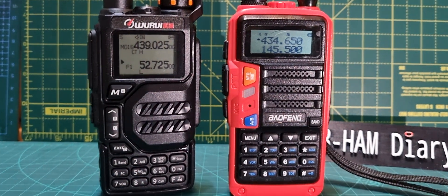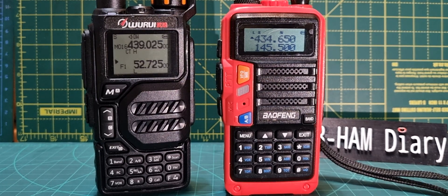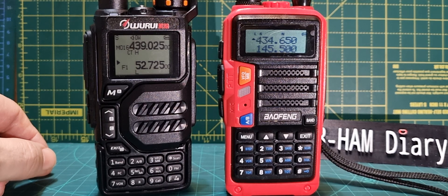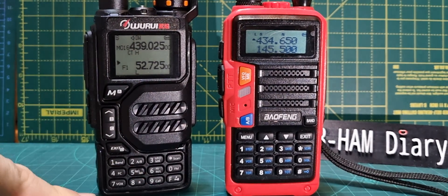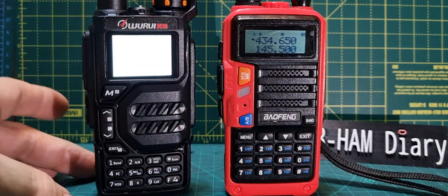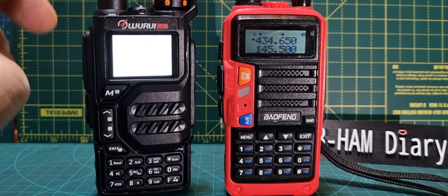M0FXV here. On the left we've got the Wurui K5, on the right we've got the Bowfone UV9. I'm going to show you that the Wurui K5 will frequency scan. We've got it on 434.650 and a 77 Hz tone. There's a function button on the Wurui — you press function and you see 'F' on the screen. I know it's really bright, you can't really see it, so let it dim down a sec.